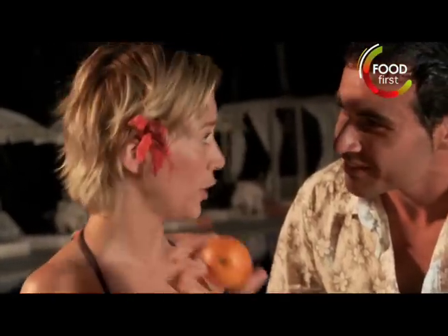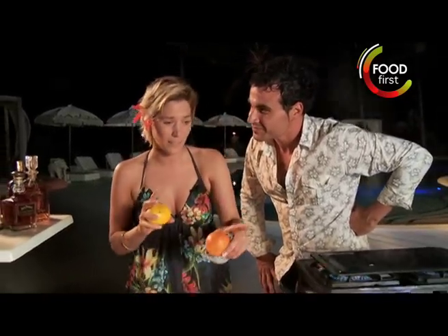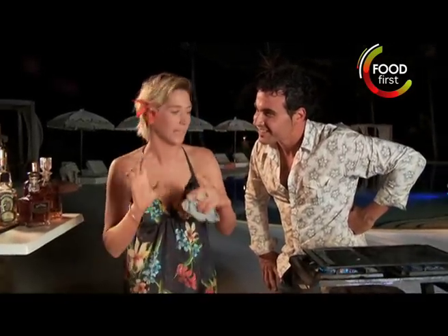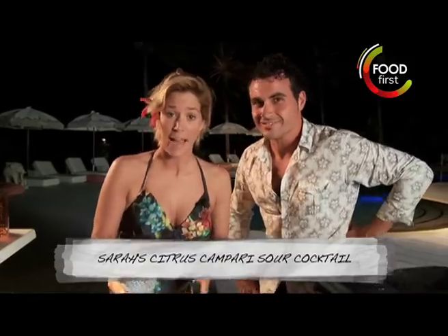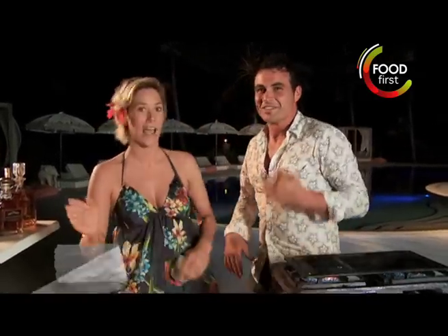Blood oranges? Yeah, I'm going to do them burnt as well. And then I'm going to use some lemons as well. I'm going to leave out the limes but I'll put in that kind of limey tang with some Campari and some tequila and do like a burnt orange blood orange sour.